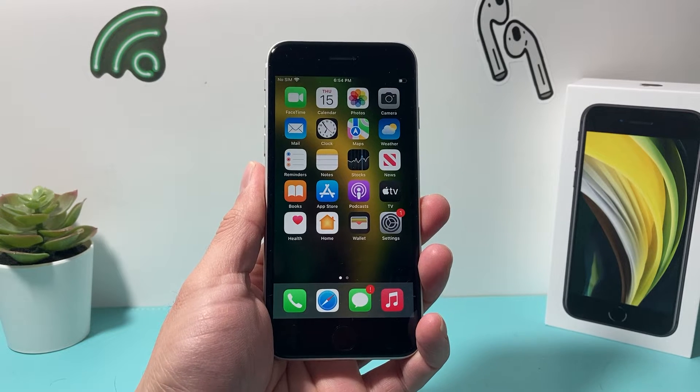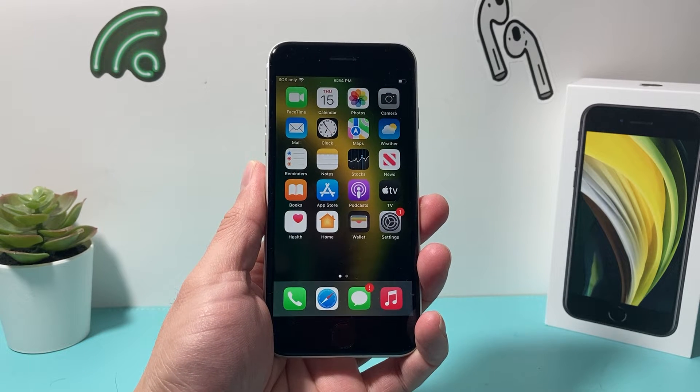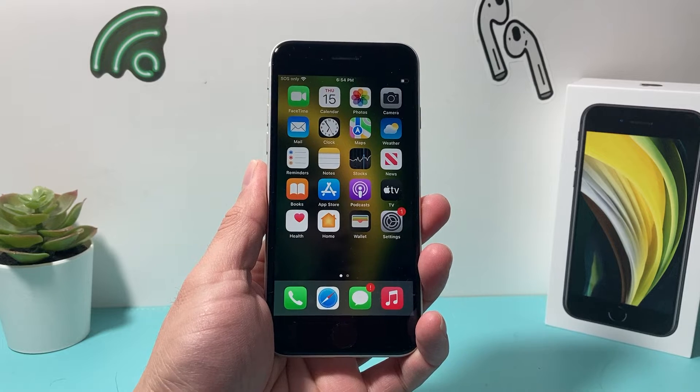Hey guys, Tech Nomechro with a video for you guys. In today's video we're going to show you how to delete a fingerprint on your iPhone. So let's get started.